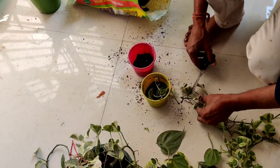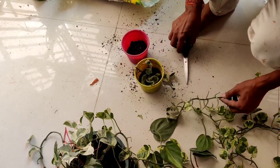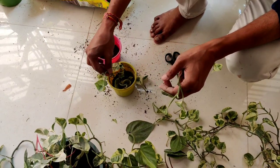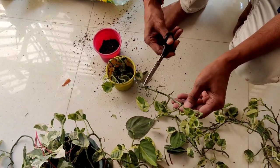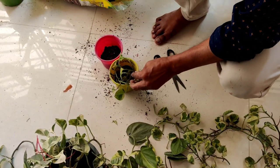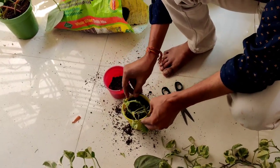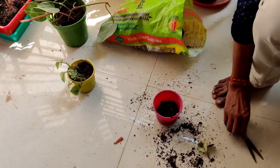One advantage is that since I have added coco peat, you don't need to water every day — you can water every alternate day or with a two to three day gap, because the coco peat maintains the moisture level in the soil. I am growing around five to six cuttings in each pot, and after three months I'll show you how many branches and leaves you will see.